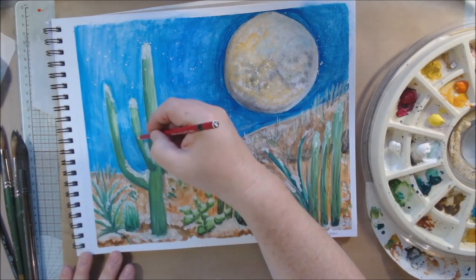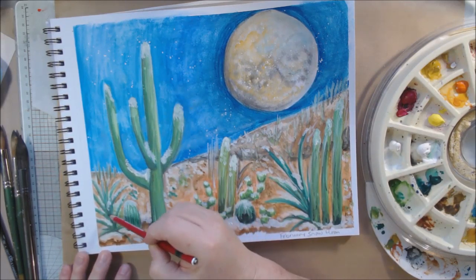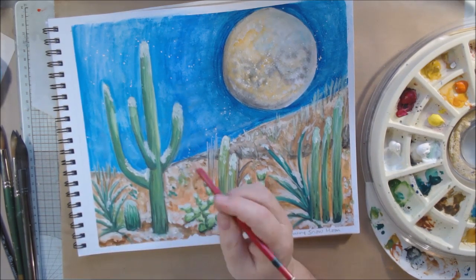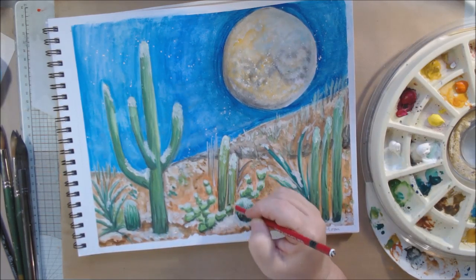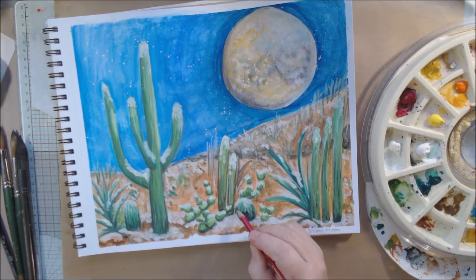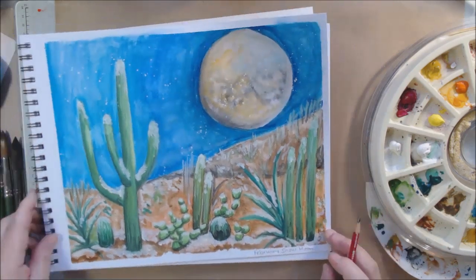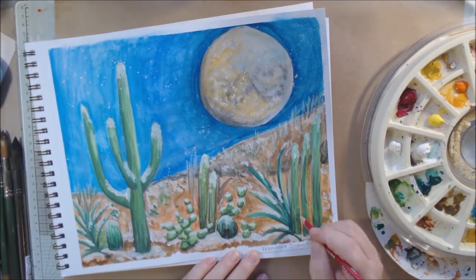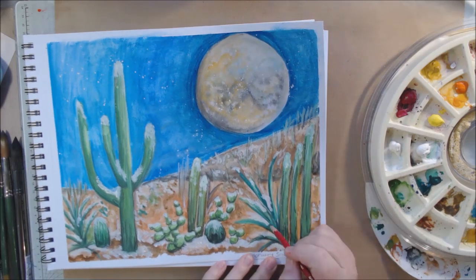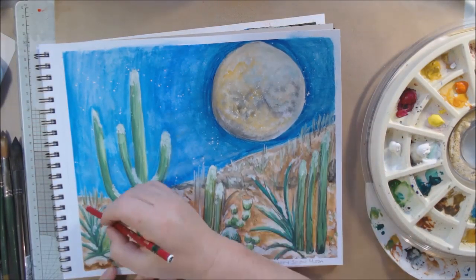I'm using the Stabilo All graphite pencil to add some darker areas on the moon. Remember, this pencil is very water-reactive — if I go over it with water, it becomes a dark watercolor, but if I leave it, it looks like a dark silvery graphite color. I do blend some of it with a brush. The final thing I do is use some pearlescent gouache from Arteza — a little bronze, gold, white, and silver pearl on the moon and on the snow — but you won't be able to see it in the video; it only shimmers when I tilt the paper to catch the light.